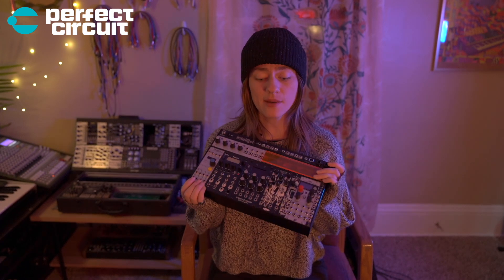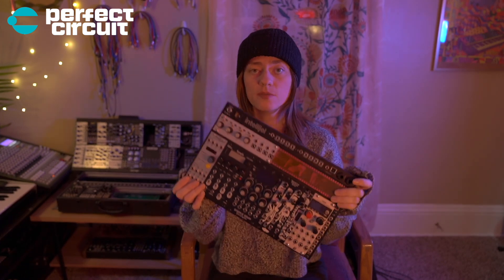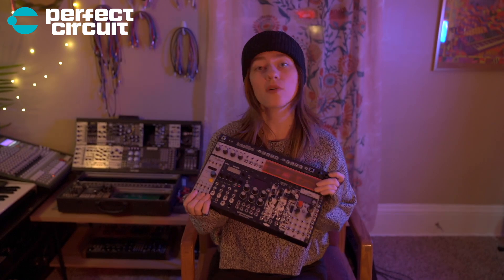What is up, you guys? Sarah here, and today I'm going to be talking about building a drum-focused modular system that is pretty portable.